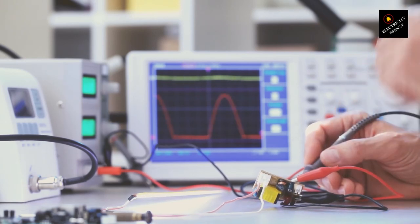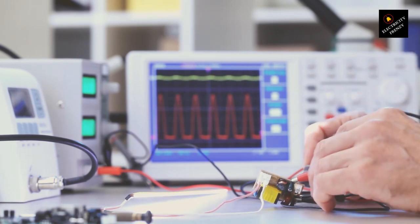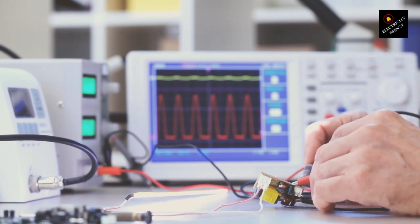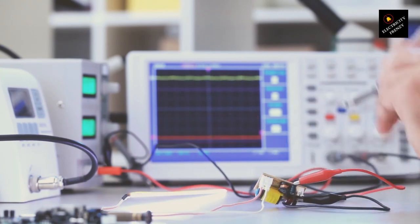The moral of the story is this: respect the power of electricity and equip yourself with the right tools for the job. A transformer isn't just a handy gadget — it's a safeguard between your precious 110 volts motor and the mighty 220 volts power supply. But remember, it's got to have the muscle to handle the load, or you're setting the stage for a not-so-electrifying drama.